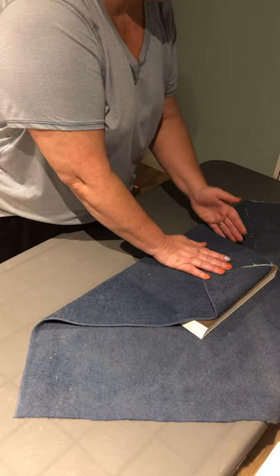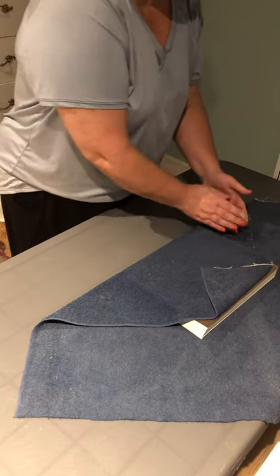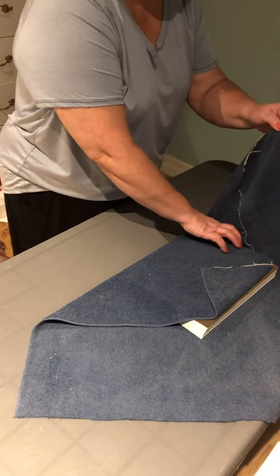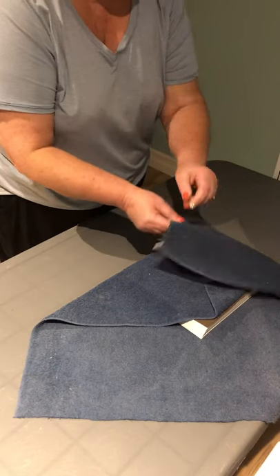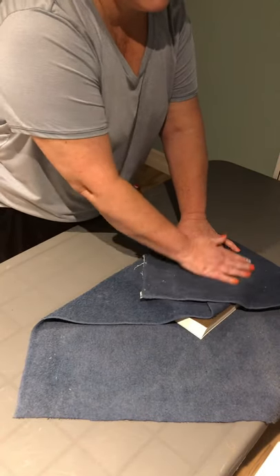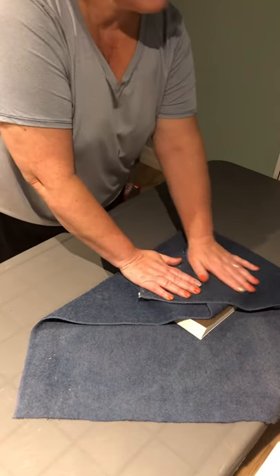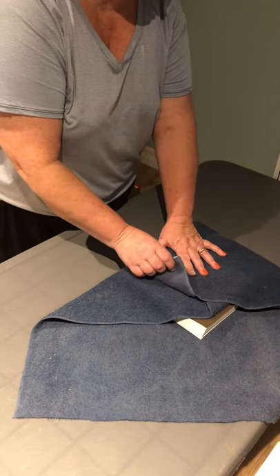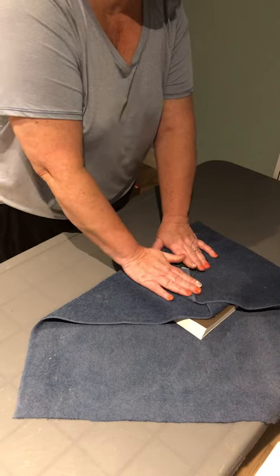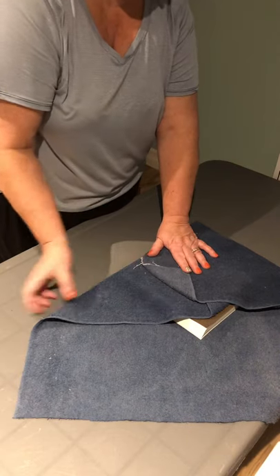I will then press down the material against the package while folding the left corner up and over the package. I will fold a small tab by folding the tip back.